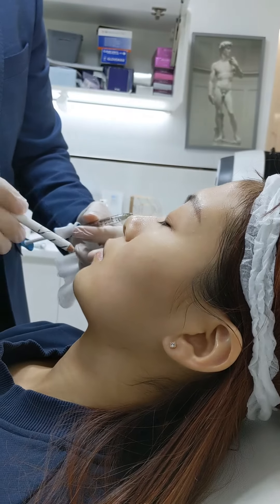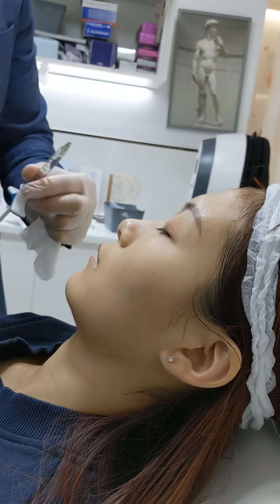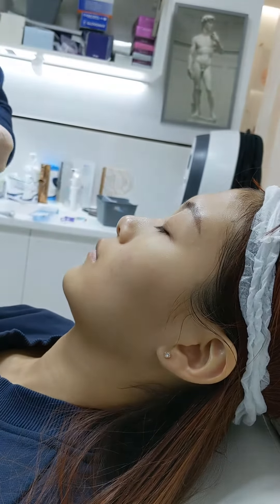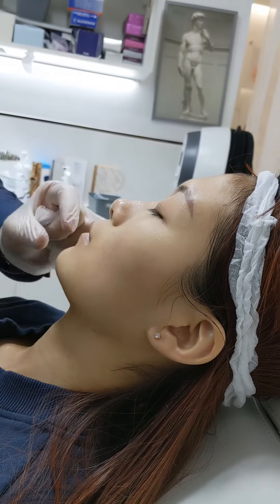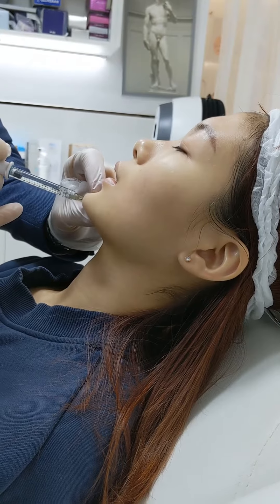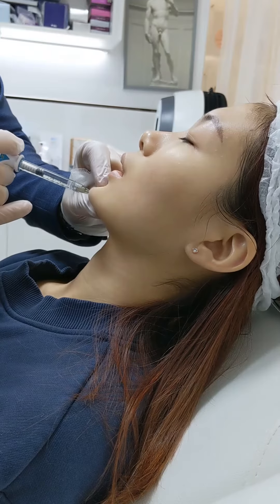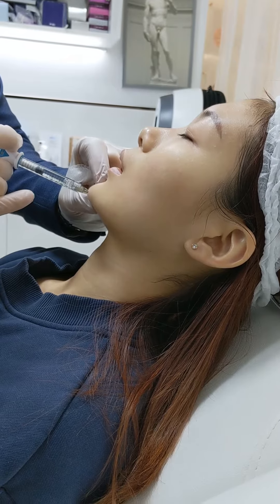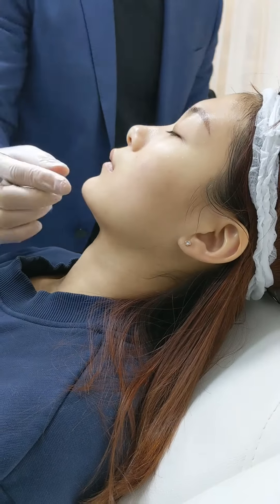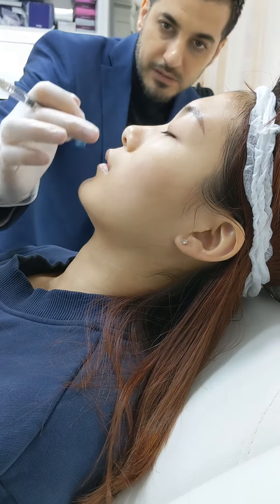Now it's time for the chin. Just mark the midline and onset using Rolex. Chin on. Good. So, as you can see, now there's a better harmony with the nose and the chin.